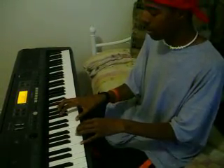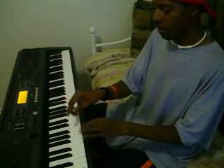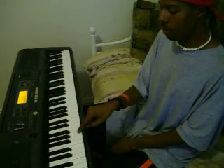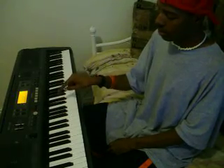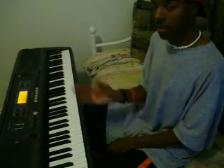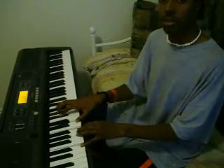Why is it called the E 13th? Because your top note — it has the 13th in it. If you look at it: 1, 2, 3, 4, 5, 6, 7, 8, 9, 10, 11, 12, 13. It's the 13th note in the scale of E-natural — not in D-flat, but in the scale of E-natural. 13 — so it's the E 13th.